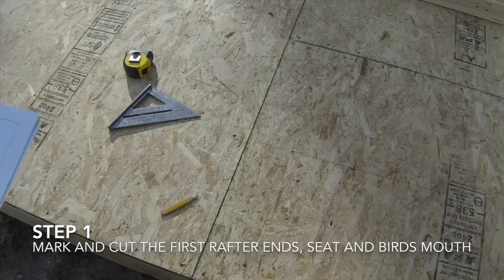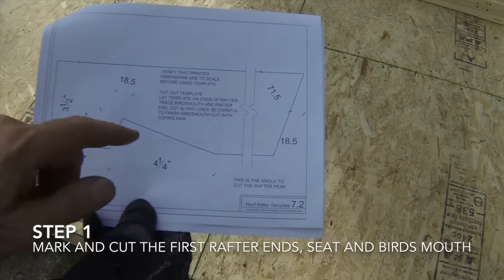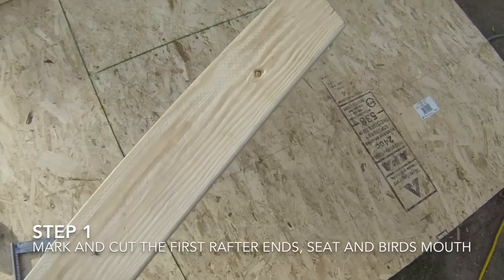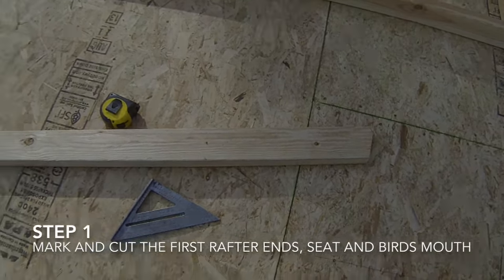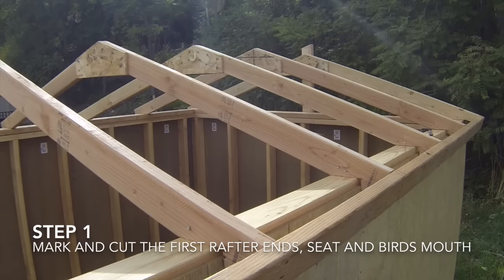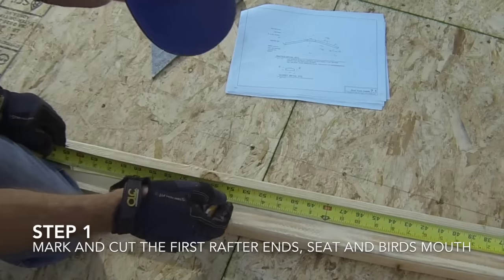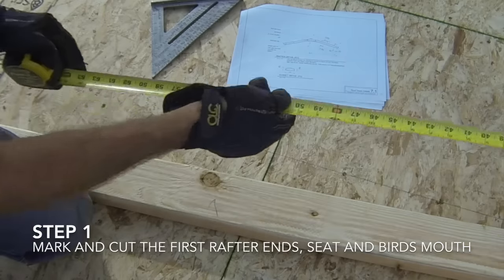The first step in building the roof rafters is to cut one rafter board to length with the ends angled properly, and then to mark and cut the bird's mouth and seat on the rafter. The ridge end of the rafter, and often the eave end, will need to be cut to the angle of the roof slope. The roof on this shed is 4 and 12, which makes it an 18 and a half degree angle on the board ends. Measure from the eave end of the rafter board to the long point that will be the ridge of the rafter and place a mark on the board. This is the overall length of the rafter.